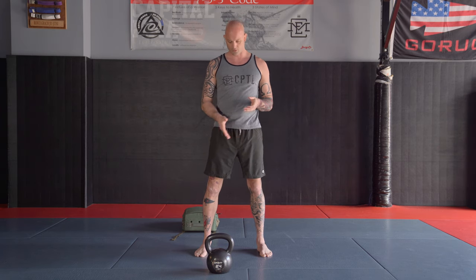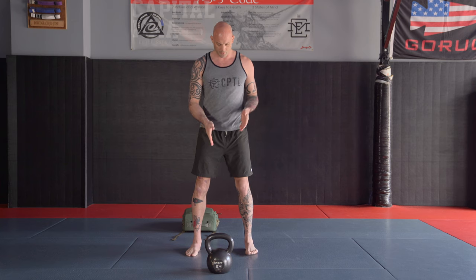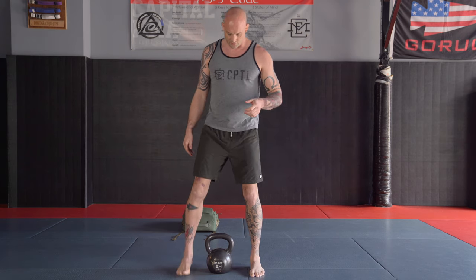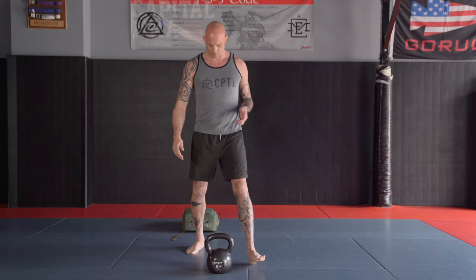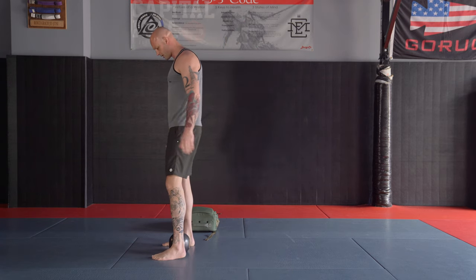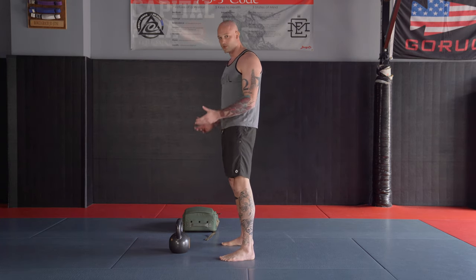First, we're going to discuss how to engage the kettlebell. There are pretty much two ways to engage it when going to work out. I'm either going to be in a tripod or high-pass position, or I'm going to be standing directly over the kettlebell, which will be a deadlift position. Out in front is where I can high-pass, or directly over the kettlebell. The movement I'm going to use to get down and secure the kettlebell is called a hinge.